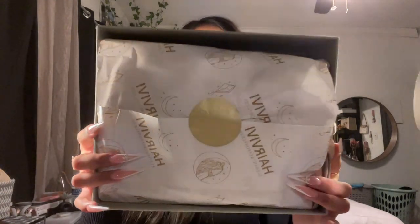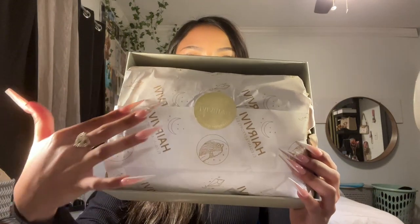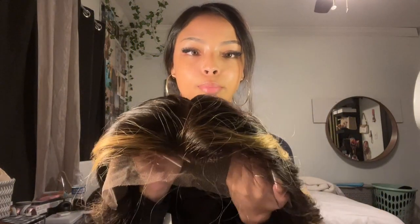There's a lot more packaging and the actual wig packaging is really cute — it comes with a little sticker and it's wrapped up. Now for the actual wig, we have it in this bag. The hair comes in a little hairnet and it's really full and thick.